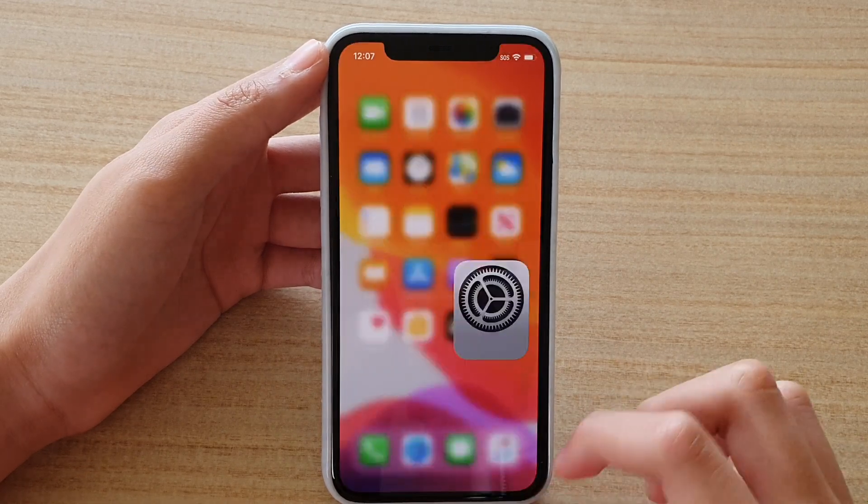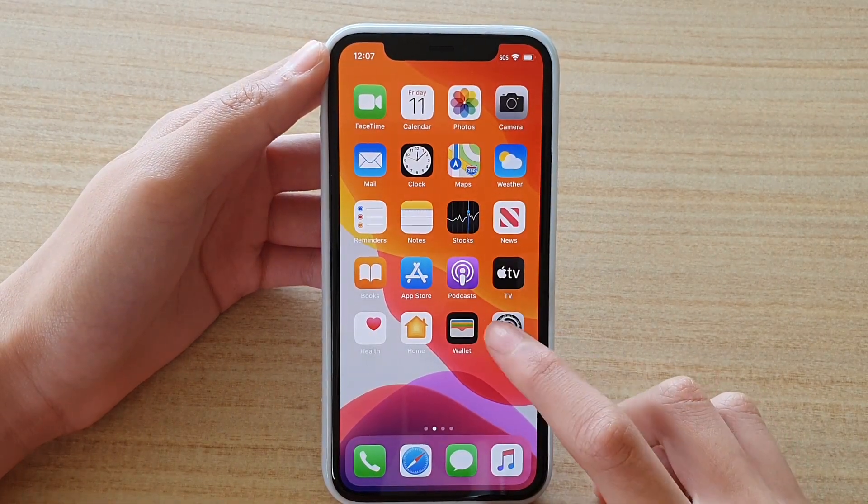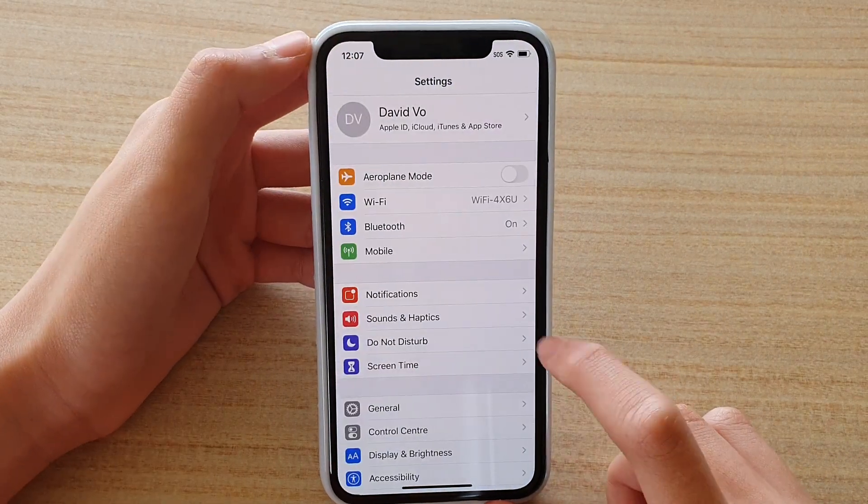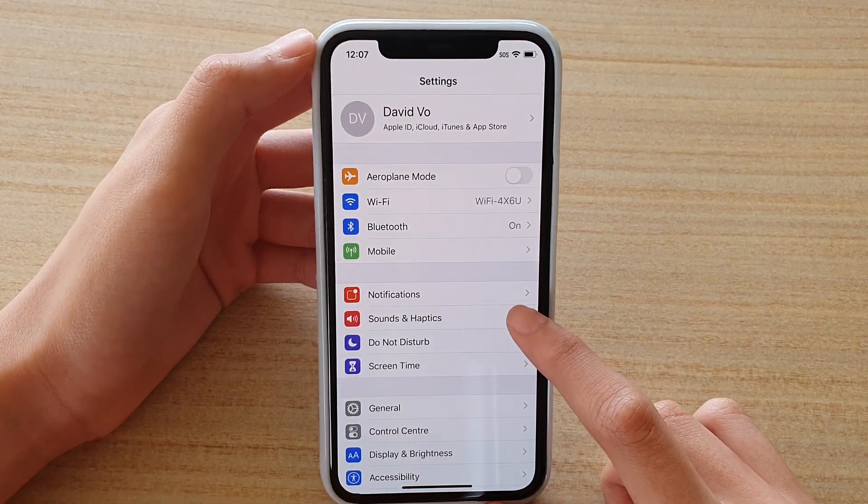First of all, go to the home screen. Next, you want to find the Settings icon and press on that. Then you want to find Sounds and Haptics and press on that.